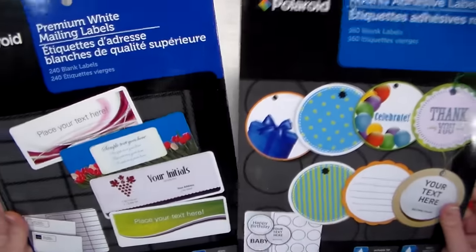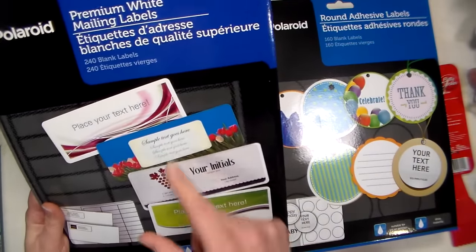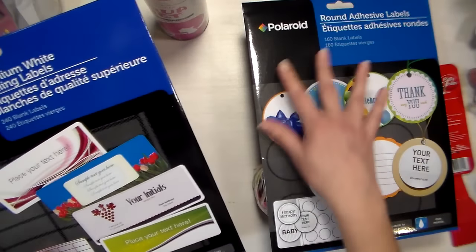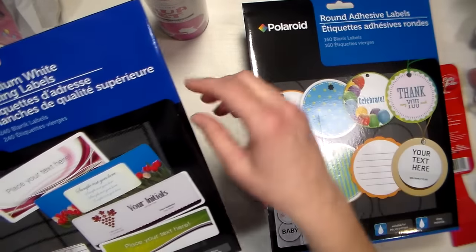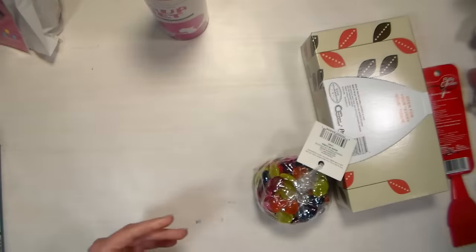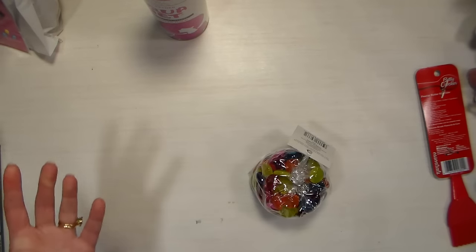I also got some more adhesive labels from the Dollar Tree. I use these to print price tags for craft fair packaging, but I've recently had a lot of fun decorating a whole sheet with a jelly print or spray inks and stamping, then using them as gift tags. These are a dollar a pack with ten sheets each, and compared to the office supply store it's a great deal. They seem to always have them at my local Dollar Tree. I also picked up some Puffs tissues — for a buck I was pretty excited to see those.